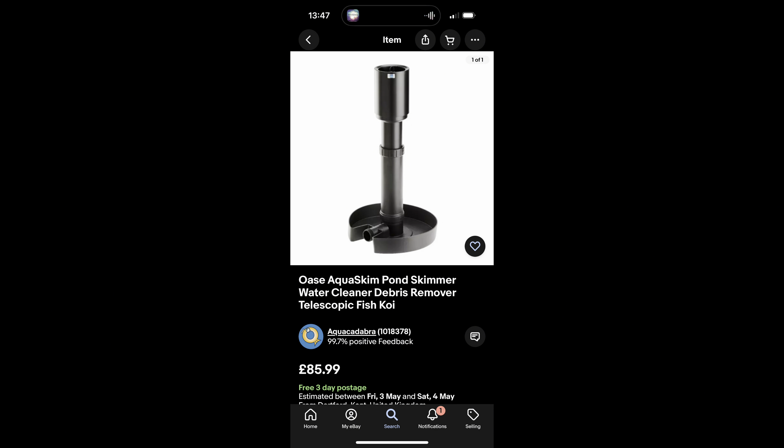I want to show you how I adapted my Oase AquaSky pond skimmer. I adapted it to a different way to use it. I didn't want to spend the money on another skimmer because I already use it this way, but only with 1.5 inches. Now I'm going to use it with 3 inches.